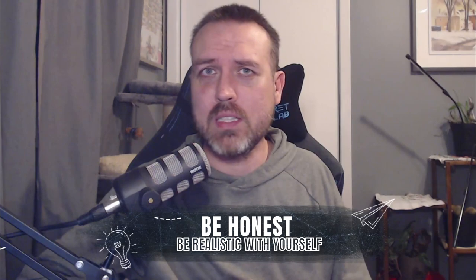Be honest. Don't just be cocky. Don't just put stuff that you think your coach wants to hear. Be honest with yourself. The only way that you're going to know what to work on and where you are is to put honest feedback down.